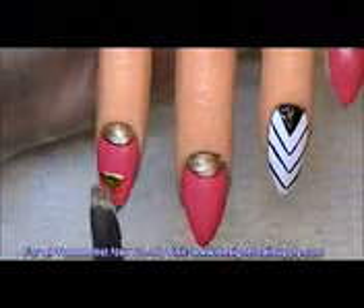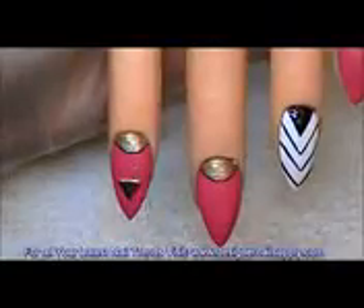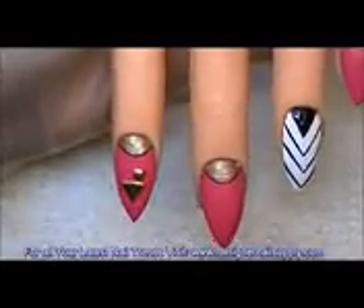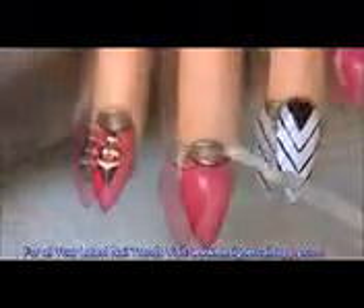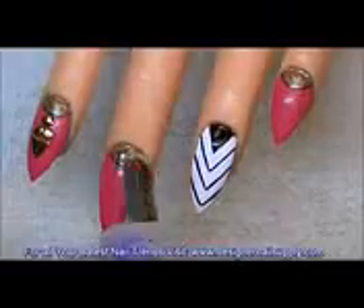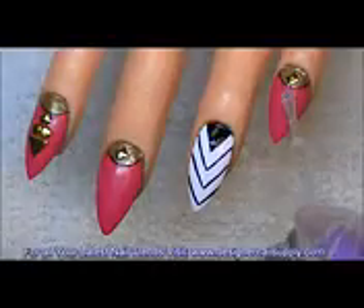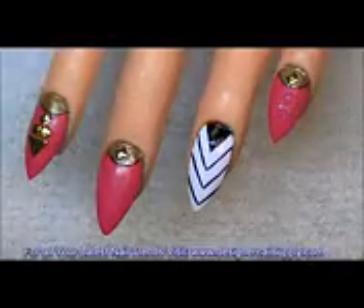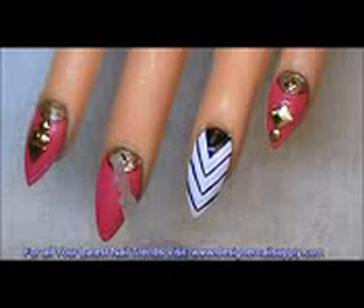These are the studs I'm going to be using. I was thinking about using crystals but decided to pass on that because the studs went very well with this design. I'm laying down a little bit of brush-on glue and setting the studs in place for all the fingers. I also like to put glue on top of the stud to seal it — that way the color will last and it'll give extra protection.